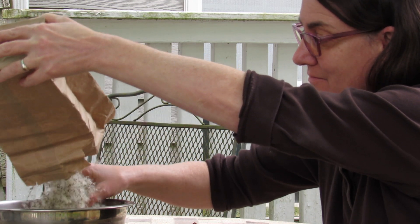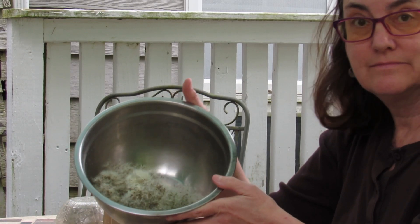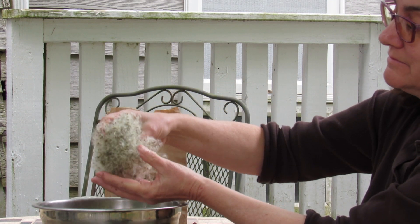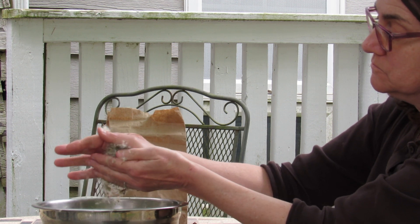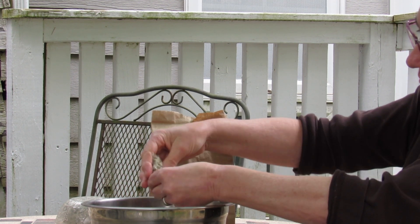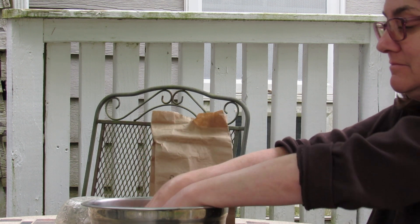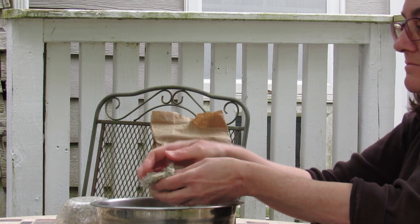Working outside on a windless day so that everything doesn't blow away. Mostly you just start rubbing your seeds together gently at first, just so they don't blow away. Keep rubbing, breaking those hairs — those parachute fluffy things — off from the seeds. Just keep working it in your hands. The seeds will fall to the bottom and separate off.